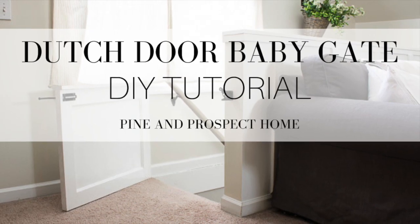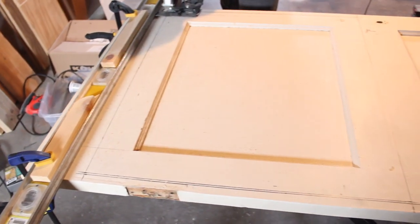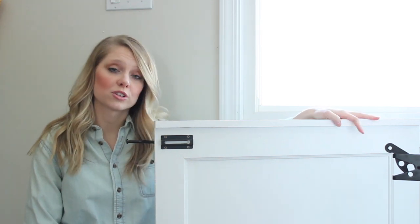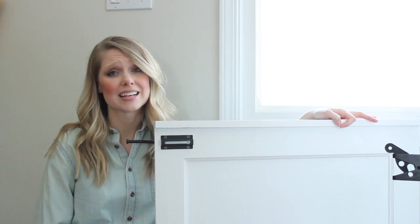We were super blessed because the previous owners, when they did some renovations in this house, they saved some of the original doors. We lucked out on this one, but I see doors at thrift stores and secondhand shops all the time. Habitat for Humanity usually has several doors that you can use for this project.